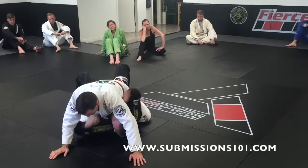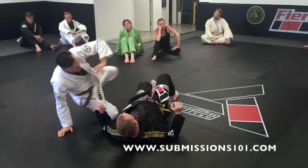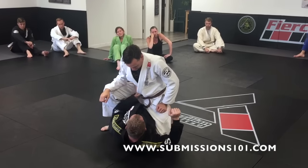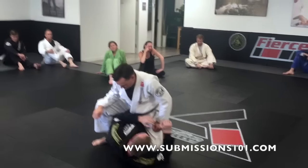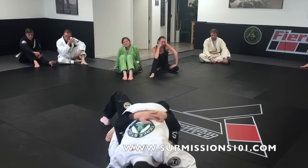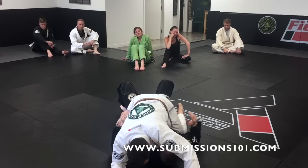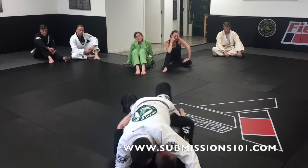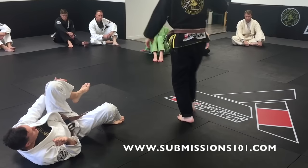One of the mount escapes I'm going to show is the 'hand in the pocket' mount escape. It's different from the upa — it's more like a shrimp. As I'm here, I come up and pull him down. My hand goes into his pocket, and instead of opening outward, I push 45 degrees. I jam this to get up — jam your hand in the pocket to get up.